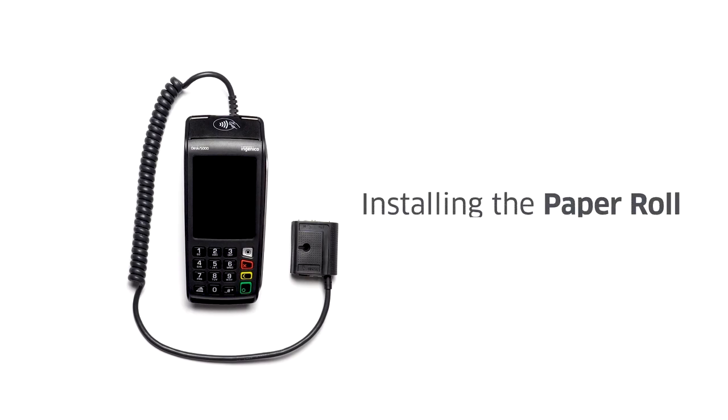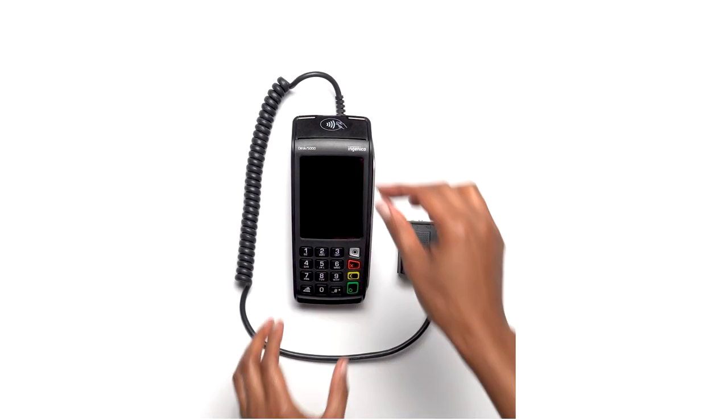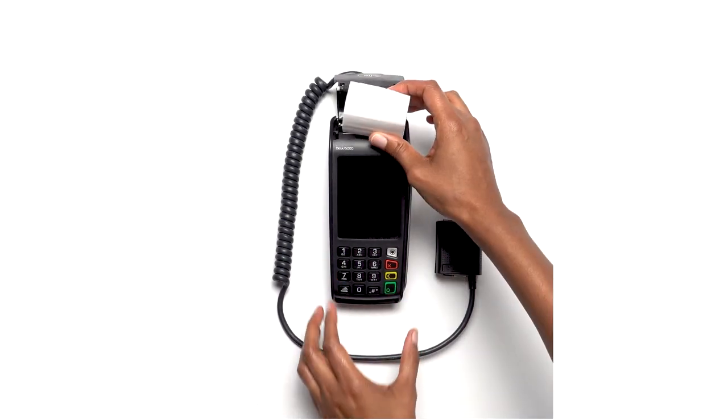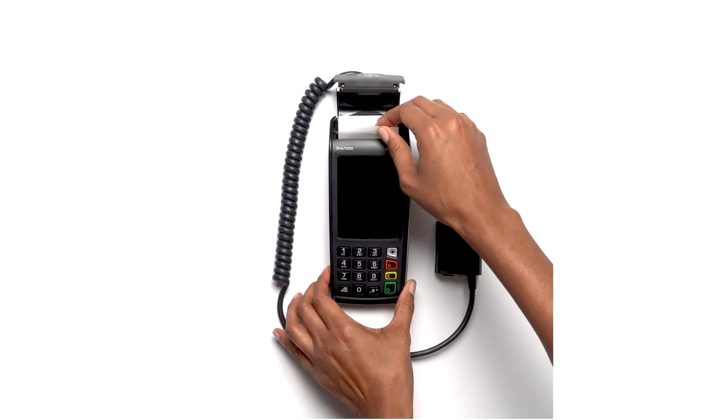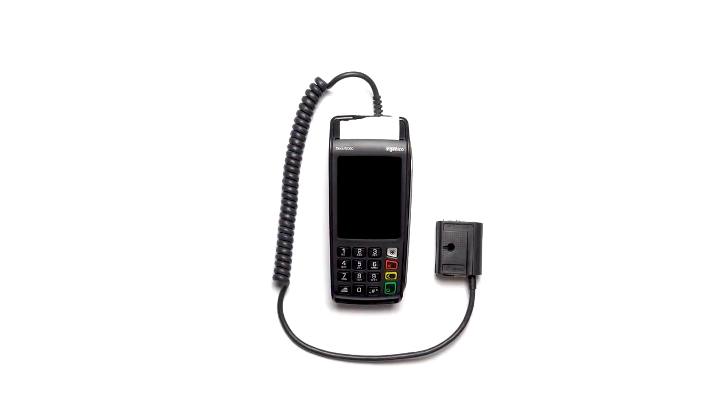Your Desk 5000 comes with one paper roll that enables you to promptly print sales receipts. To install the paper roll, open the compartment by lifting the catch near the top of the terminal. Insert the roll in the compartment with the paper coming out from under the roll. Pull up the paper to the top of the terminal and close the lid to clip it into position.